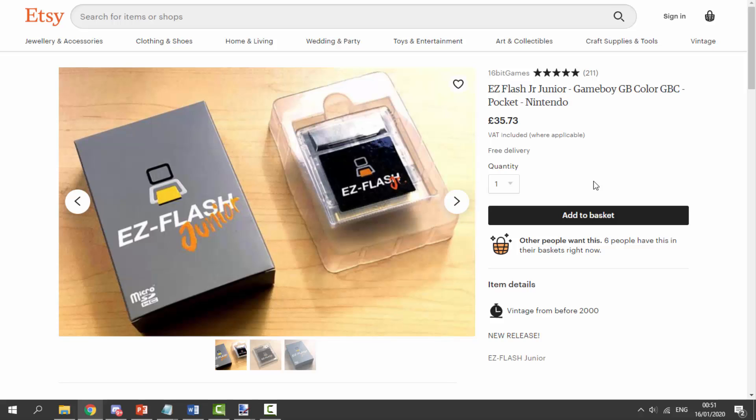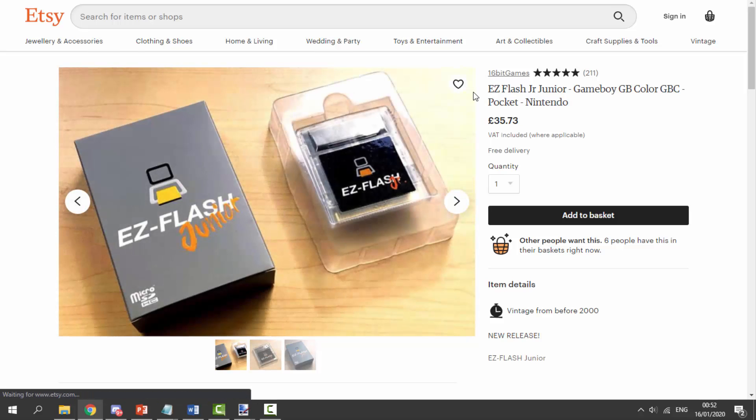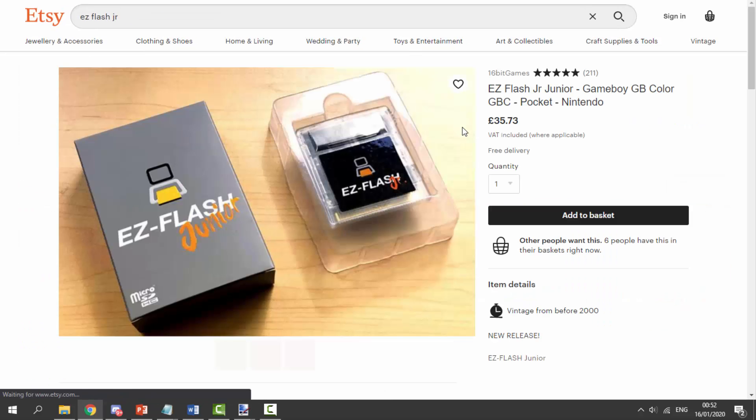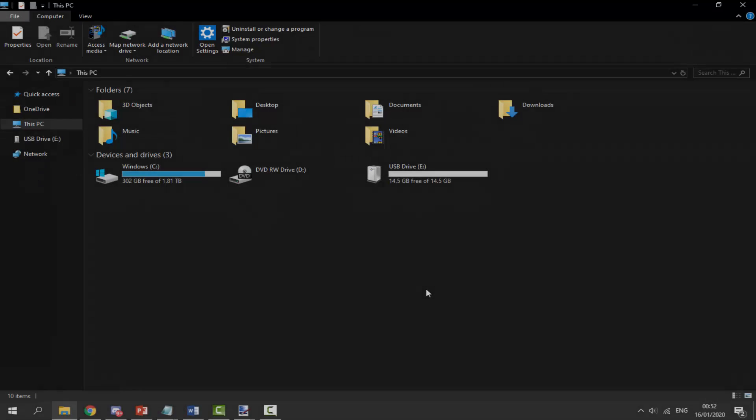Massive shout out to 16-Bit Games for sending me the EasyFlash Junior - it's probably one of the best flash cards you can get for your Game Boy and Game Boy Color. Make sure to go and check out his Etsy page; he does sell other stuff on here, he also has the EasyFlash Omega which works on Game Boy Advance as well. But in this video we're just going to be focusing on the Game Boy and Game Boy Color. It's got very good reviews and is very high quality - I would definitely recommend it.